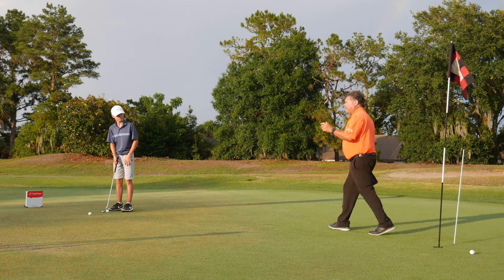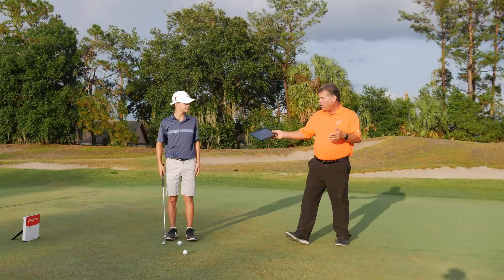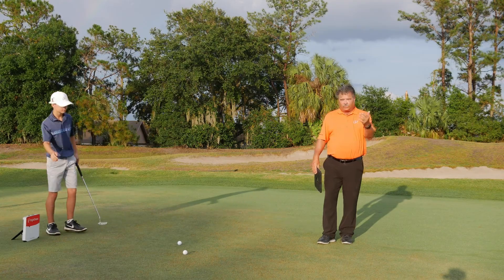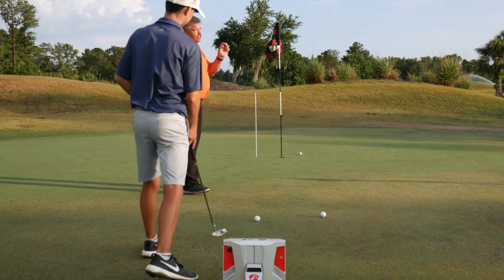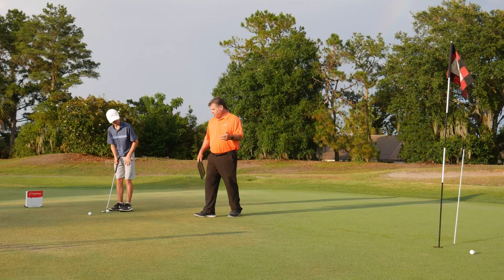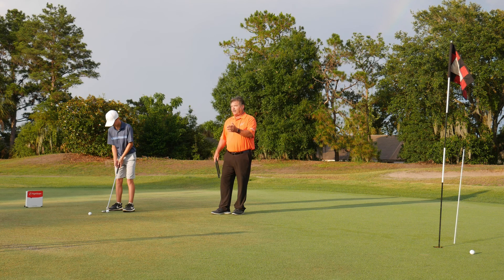What we're going to ask Atlee to do is recalibrate where he's aiming — maybe step behind the ball and make sure that he's going to aim it to that white stick. We just moved it a little bit. We don't want him to change his speed; that speed was really good. Let's see if, by introducing a little bit more break and maximizing the break, he can make this putt.